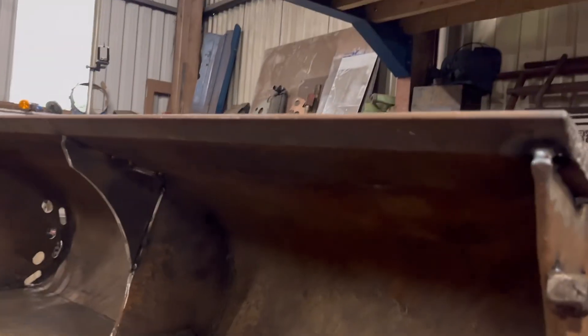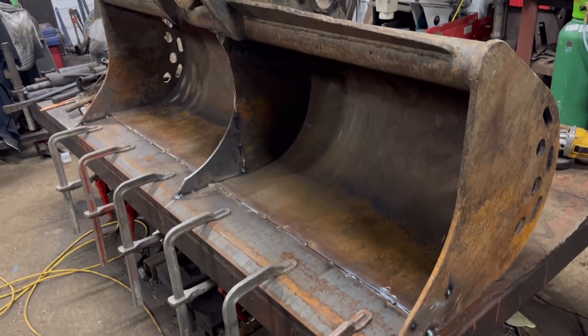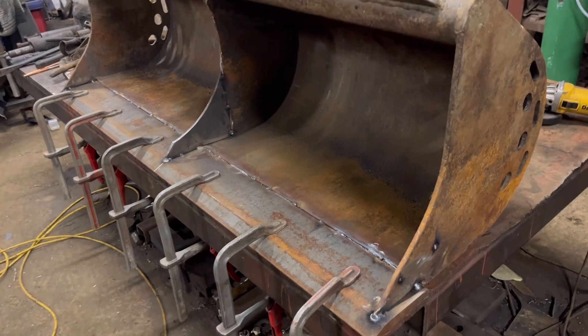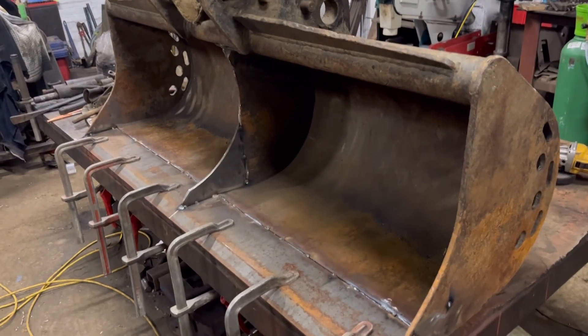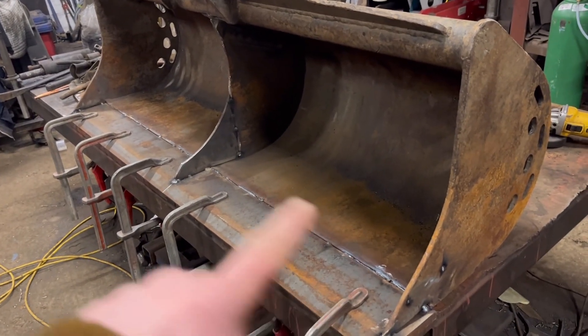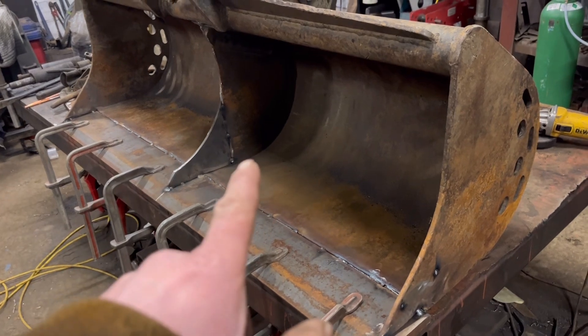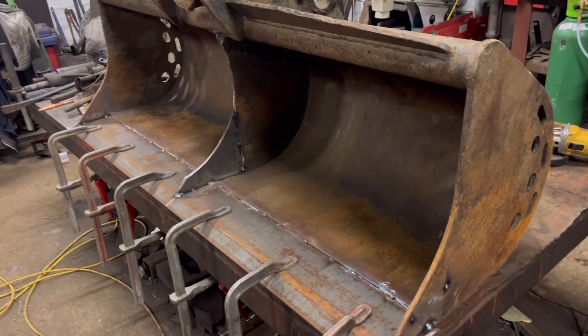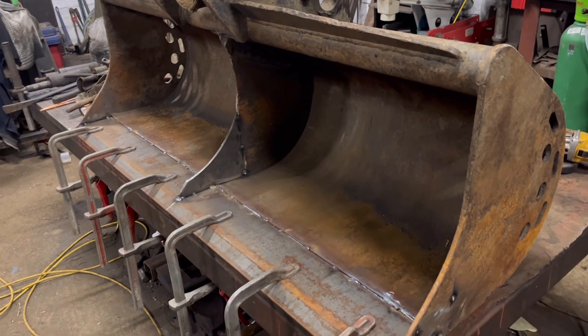I'll turn it right way up now and weld that side. I've got it turned the right way up now, ready to weld — I've got it clamped down to the bench. It's always best to have things clamped down when you're welding. I'll get them welded up around there and then turn it on each side to do the other side — easier than doing an out-of-position weld, just turn it so it's flat.